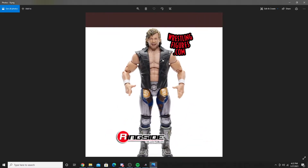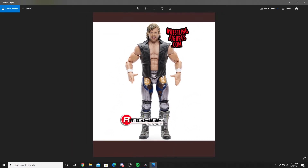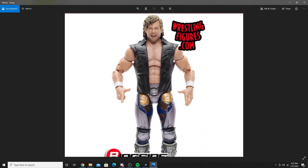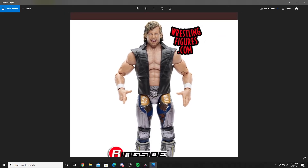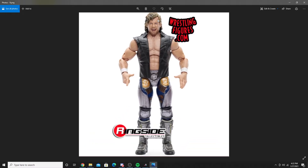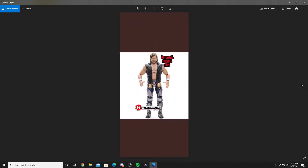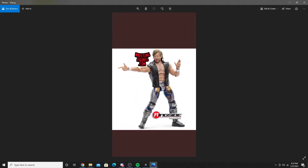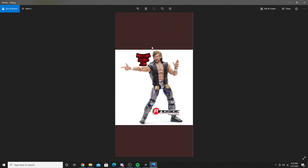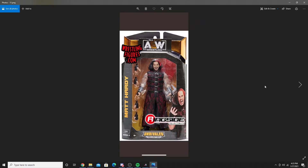Next up is Kenny Omega, and oh my god, this figure looks fantastic. They didn't release an in-the-box picture of Kenny Omega, but this is what they did release. He has his bang-finger hand, his really cool tights, and the headscan on this looks absolutely amazing. Here's a picture of him doing his pose. The hair on this — they actually got it right this time, after like three attempts.